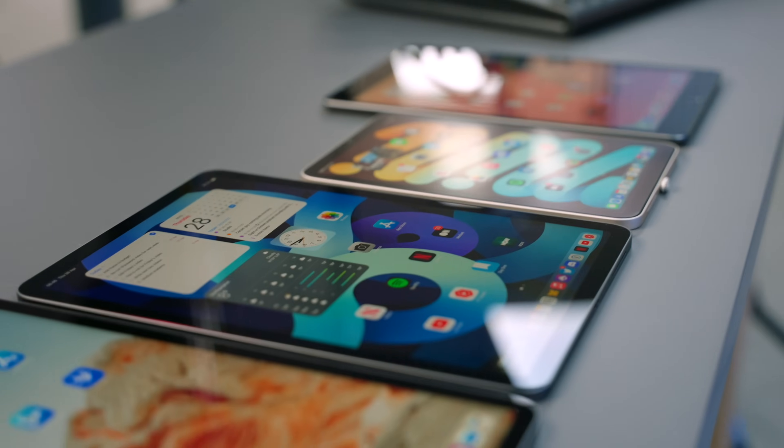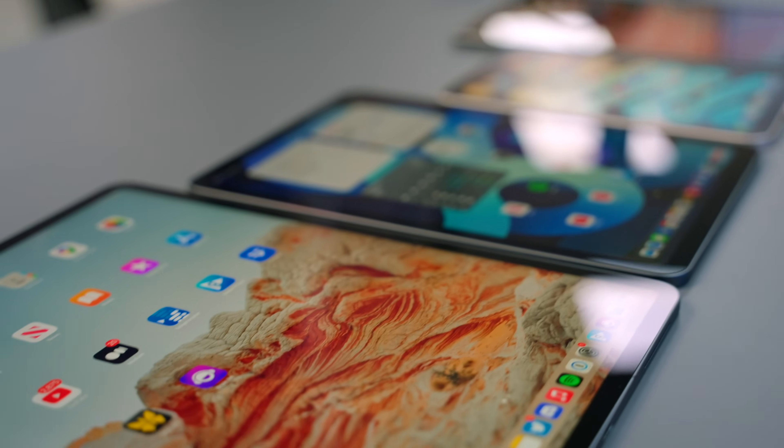The iPad has always played a rather odd role in my life. I could never quite work out how to use it consistently throughout the day until now, thanks to an accessory I didn't know I needed.